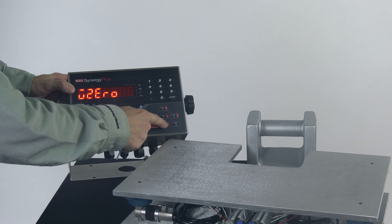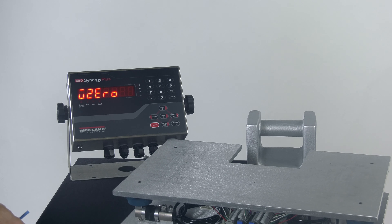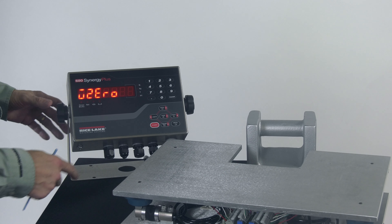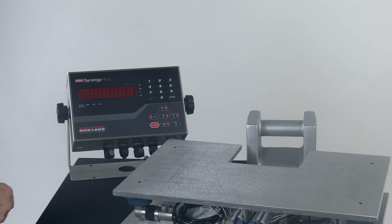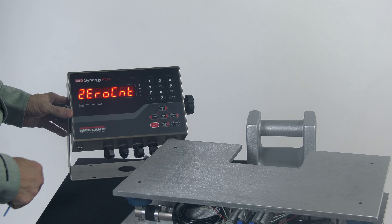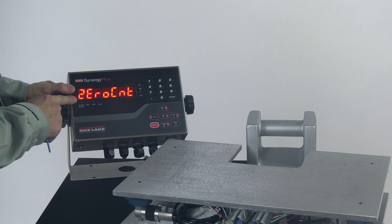Now we're going to go ahead and calibrate our scale with the 680 Synergy Plus. We just set it up to be a 50-pound scale that counts by 0.01, and now we need to calibrate. Let's get it into Config by pressing our button on the bottom — we see Config on the display. I'll navigate to the right with the Print key, pressing it a couple of times until I see Calibrate on the display.